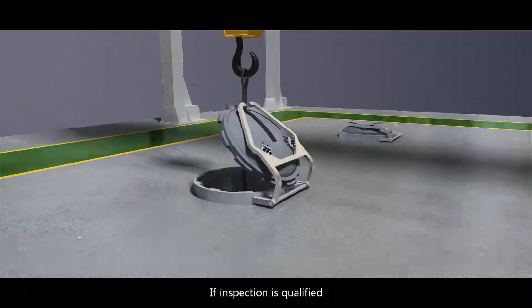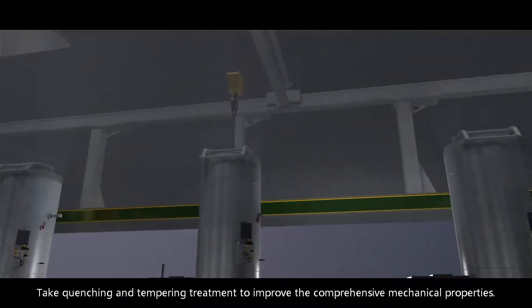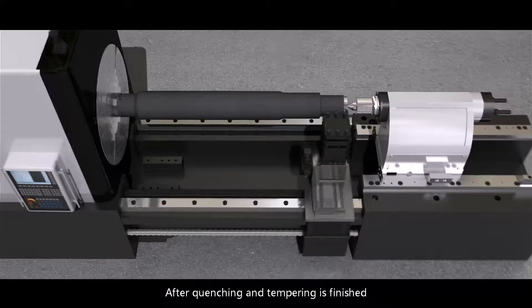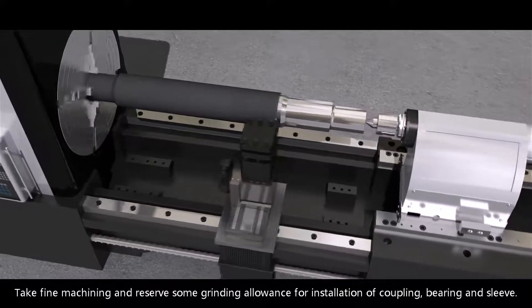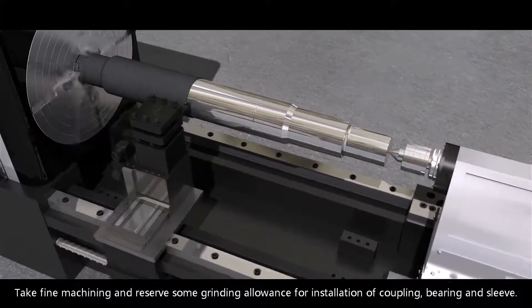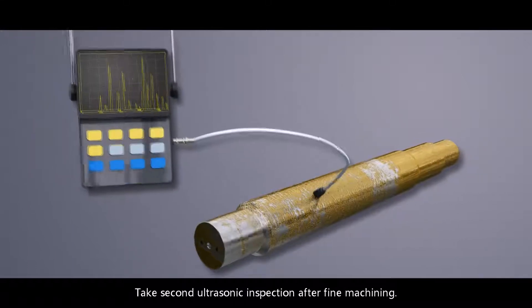If inspection is qualified, take quenching and tempering treatment to improve the comprehensive mechanical properties. After quenching and tempering is finished, take fine machining and reserve some grinding allowance for installation of coupling, bearing, and sleeve. Take a second ultrasonic inspection after fine machining.